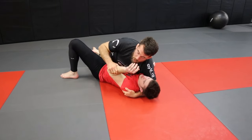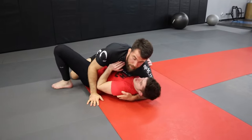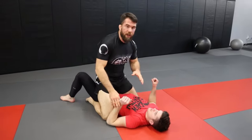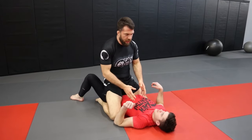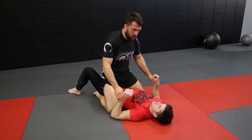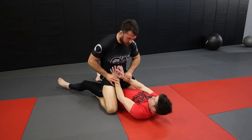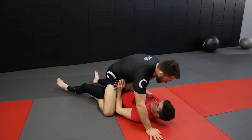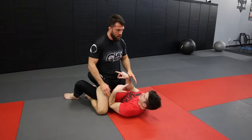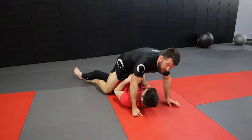Most of the time in jiu-jitsu, guys are going to have this arm tucked in tight because they don't want to give up the underhook or the space. Mount is one of the best positions in jiu-jitsu, but a lot of people get there and say they can't hold mount. Most of the time the reason is they don't do anything with the hands - they get here and this guy's got his hands together, sets up a frame, pushing with the elbows, and they can easily escape. So we need to isolate the arms.